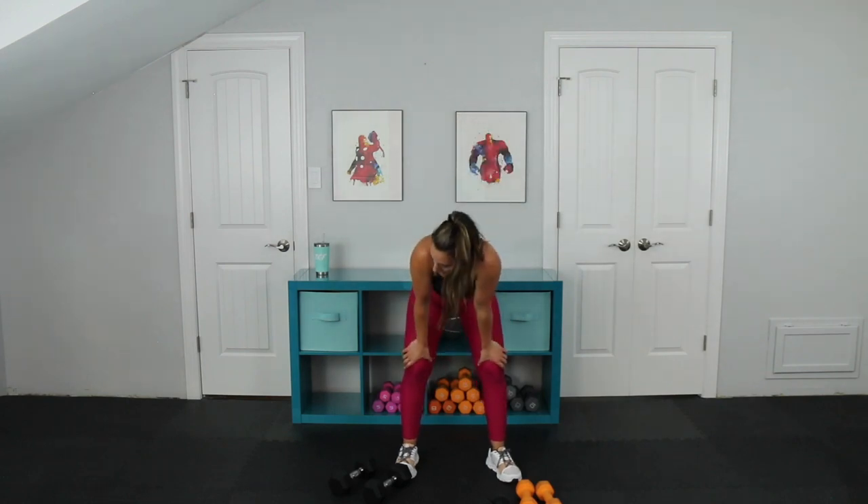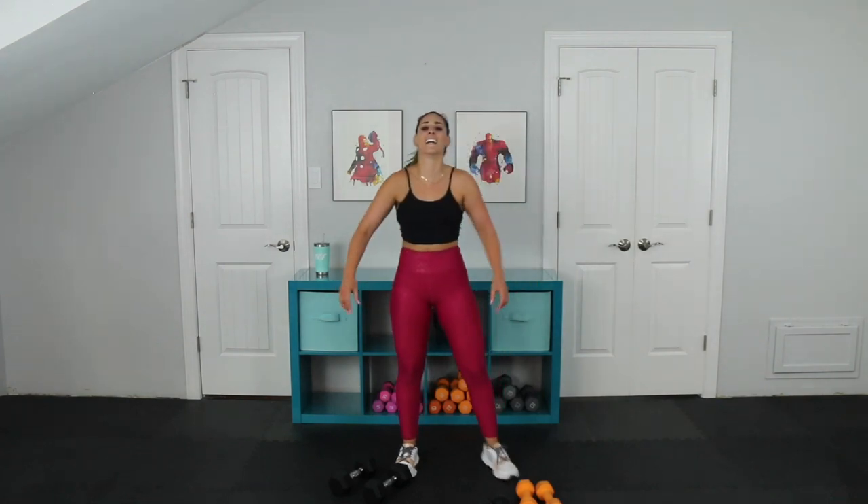Awesome job today, team. You just completed four rounds of that giant set — your get-low giant set. Nice express workout. Feel free to pair this with another type of cardio workout if you feel like you didn't get your heart rate up enough.